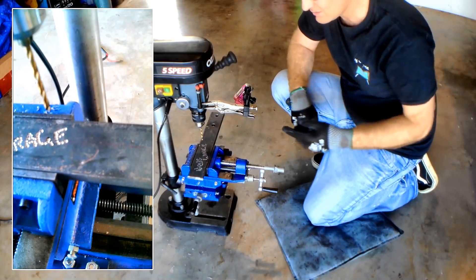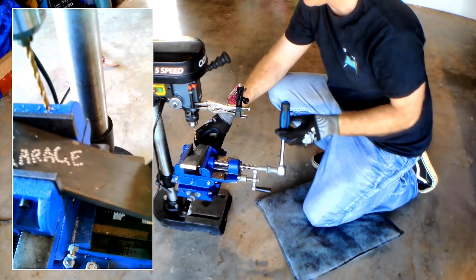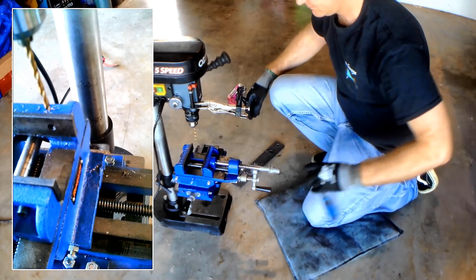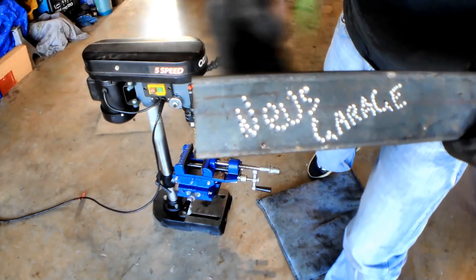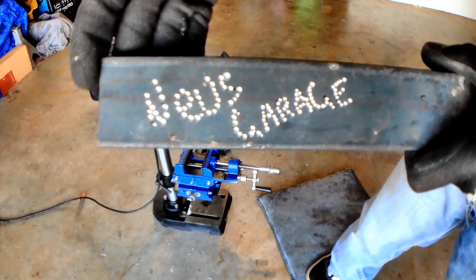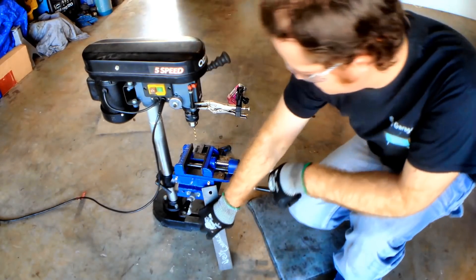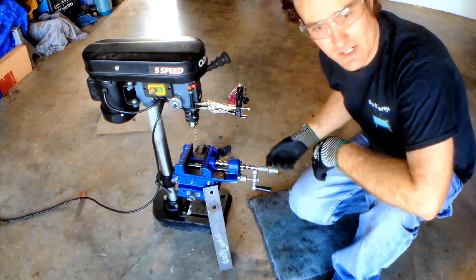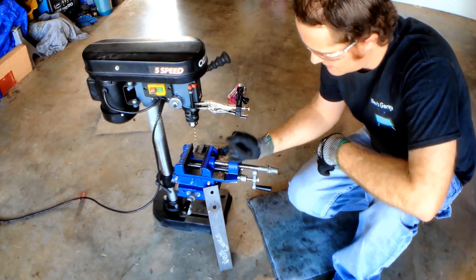It cuts my time down and it also ups my accuracy a lot when I'm working with the drill press. I reckon Disco Stu would be proud. So I guess that's it guys — that's another great easy way to improve your cheap Chinese sliding vise.